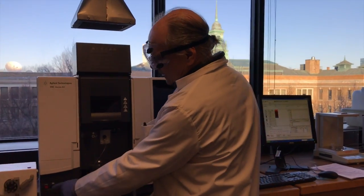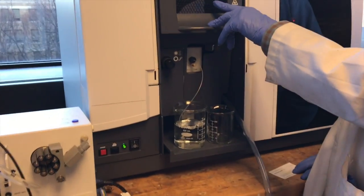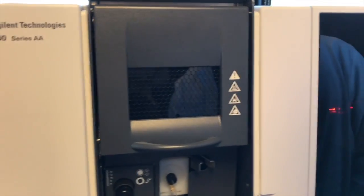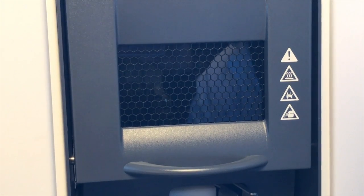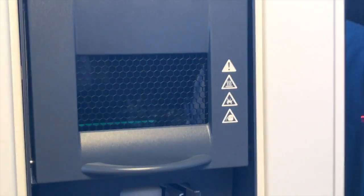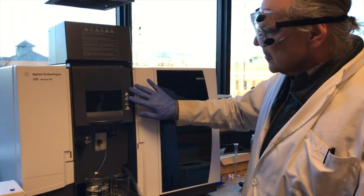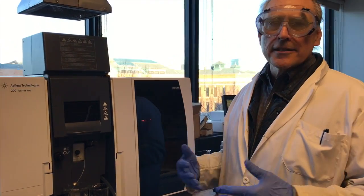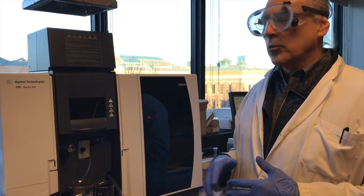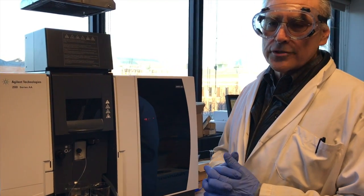There are two buttons — an easy way to do it. I'm going to press this button and hold it down. I had to hold it down and now it's lit. I don't want to lift this up because if I do it'll shut the machine down. This has to warm up — it takes about five to ten minutes to come to equilibrium. We'll wait for that to happen and then go to the next part where we do the calibration and read the sample.